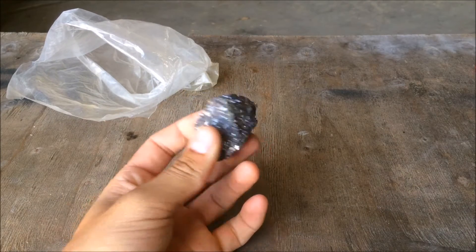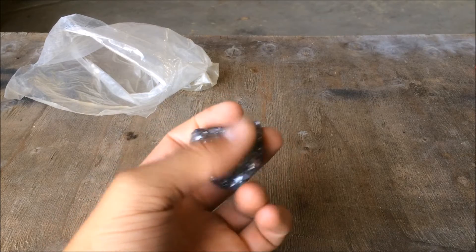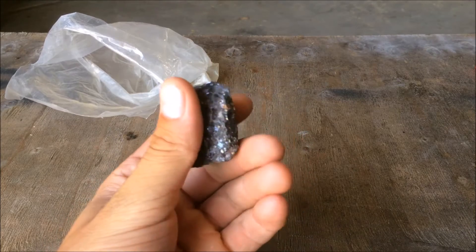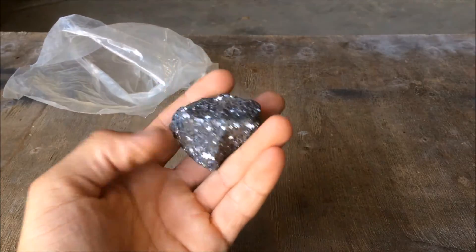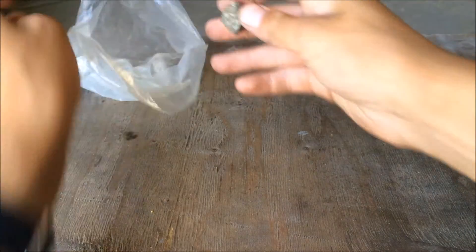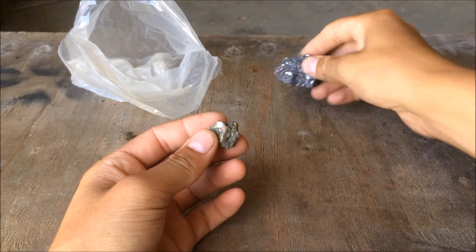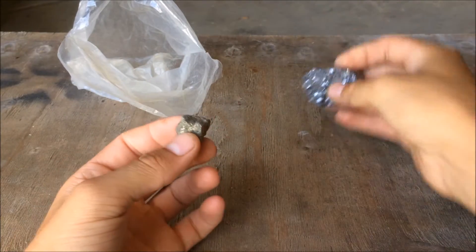This here is galena. It's mostly made out of lead. I think if you've seen my rock collection video, I show another version, another rock of this that I have. But what I'm after actually is this — this is iron pyrite. It comes sometimes with this; you can find it within the galena.